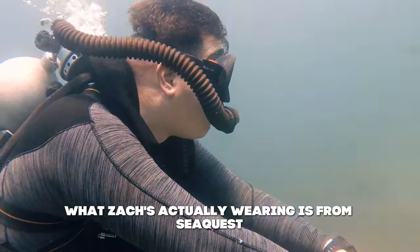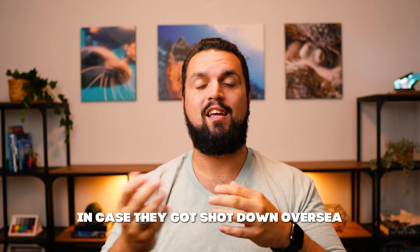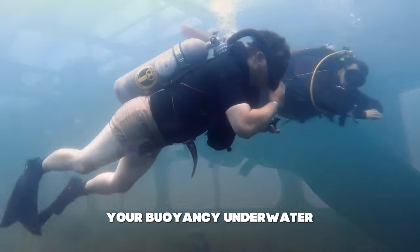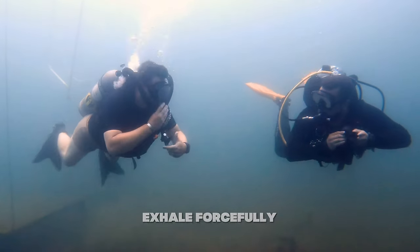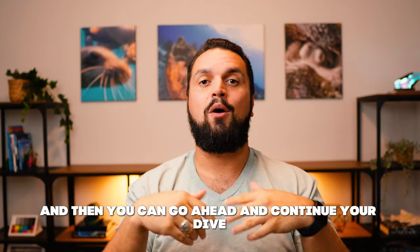There's also not really a BCD. What Zach is wearing is from SeaQuest — basically a survival life jacket that pilots would wear if shot down overseas. There's a little CO2 cartridge you can pull to inflate the jacket, as well as a typical oral inflation like we'd have on a modern BCD. The SeaQuest BC Zach is wearing actually doesn't have a low-pressure inflator connector at all. Instead, it's just oral inflation to adjust buoyancy, meaning you take a breath off your loop, orally inflate, put the mouthpiece back in, exhale forcefully to clear the loop, and continue your dive.